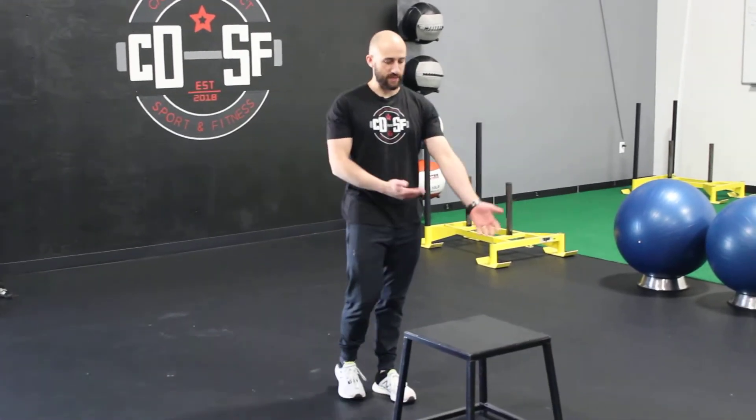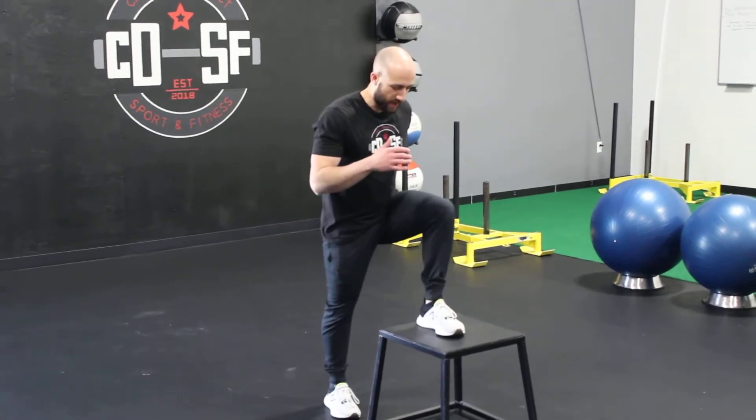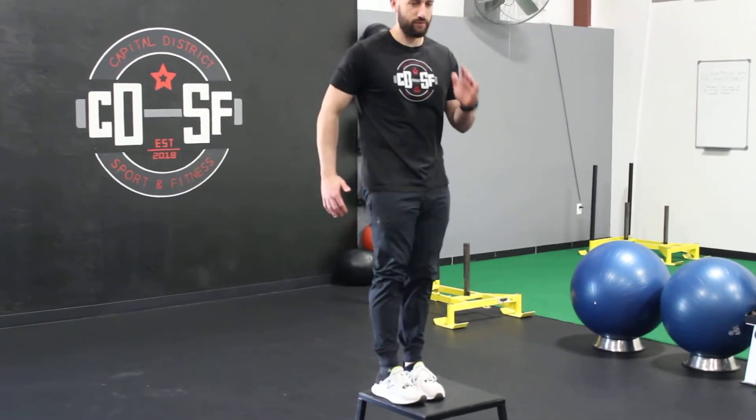I'm going to go through a step up. I have this 18-inch box — use whatever you can at home. If your left foot's up, the left arm's going to be back. Push through that heel, squeeze your butt at the top, and have that back arm drive through.